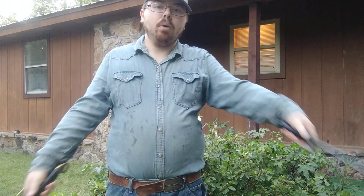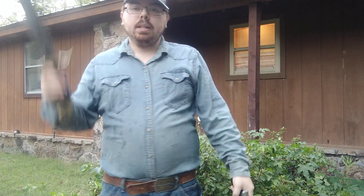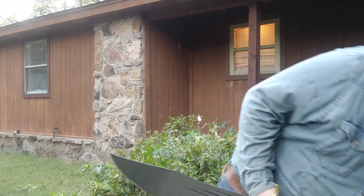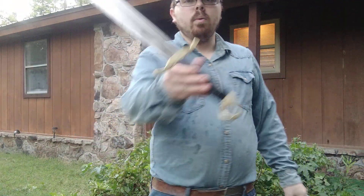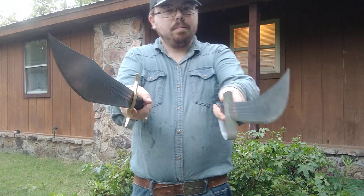They're very well-balanced. I can wield them both one-handed. They're not overly heavy, and I can even toss them into the air and catch them. I hope you guys enjoyed the video. Let me know which sword is your favorite — do you like the cutlass better, or the falchion? And as always, stay sharp and keep collecting.